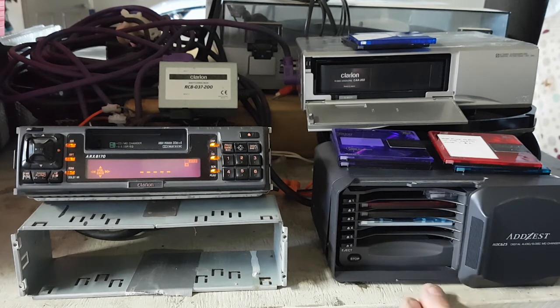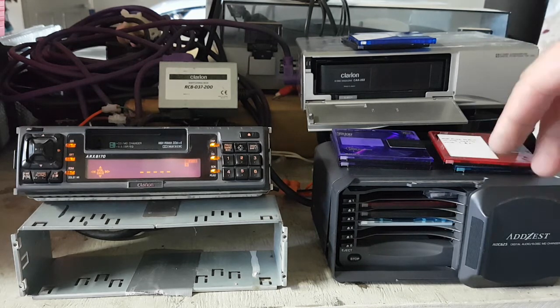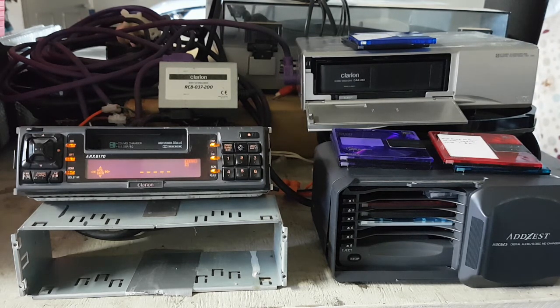This has got a switch on the back of it. If I put it into position A, it'll think it's a CD but you don't get the track titles. Whereas if I put it in position B, it thinks it's a MiniDisc and gives you track titles, but you only get four discs.